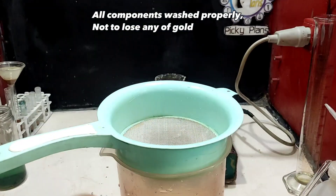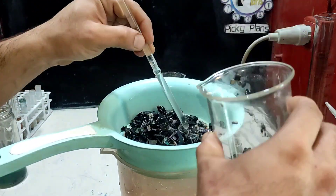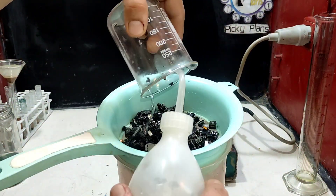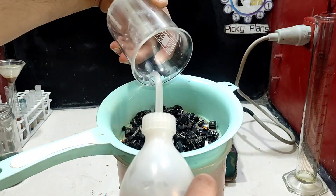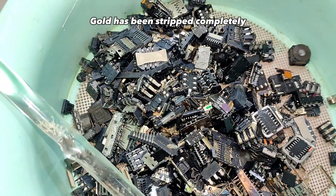All components were washed properly so as not to lose any gold. Gold has been stripped completely.